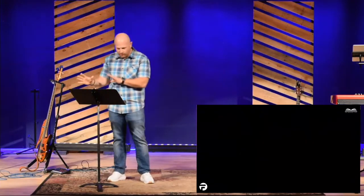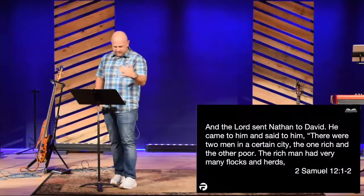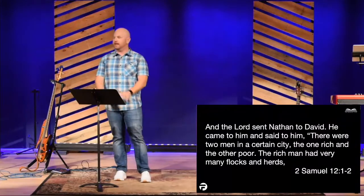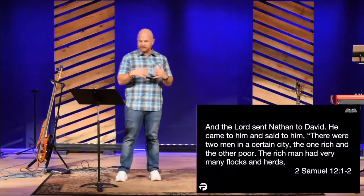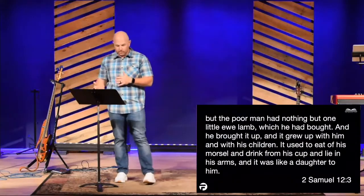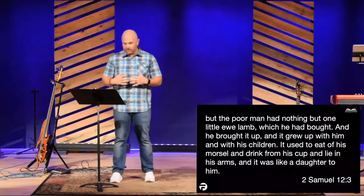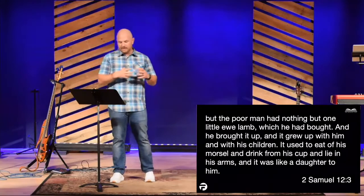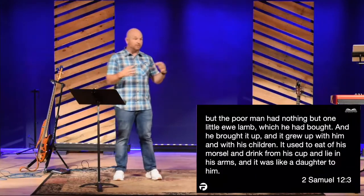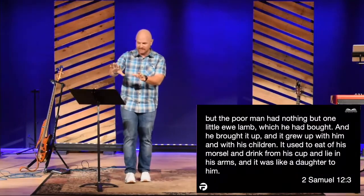In chapter 12, God calls up Nathan. 'The Lord sent Nathan to David. He came to him and told him a story.' There were two men in a certain city, one rich and one poor. The rich man had very many flocks and herds, but the poor man had nothing but one lamb which he had bought. It grew up with him and with his children — it used to eat of his morsel and drink from his cup and lie in his arms. And if you look at the Hebrew in that, it sounds like Bathsheba. God is bringing it to David, and David doesn't see it yet.